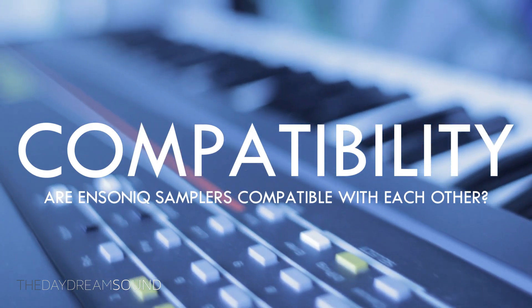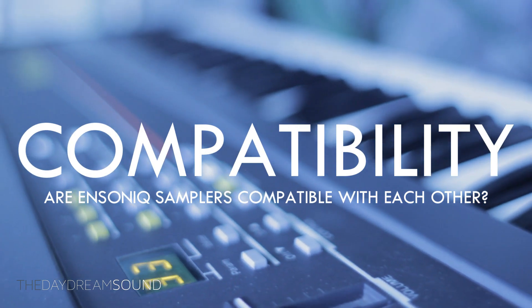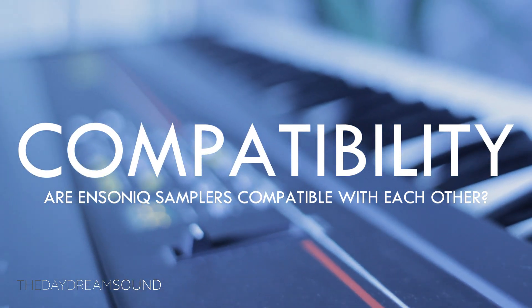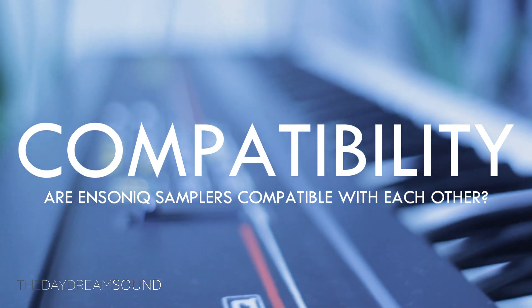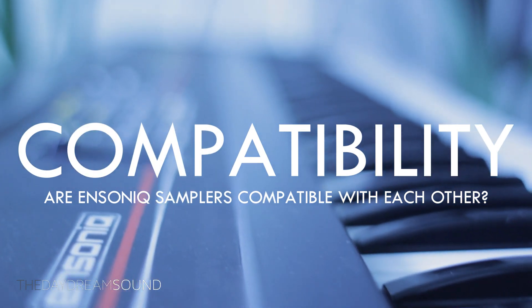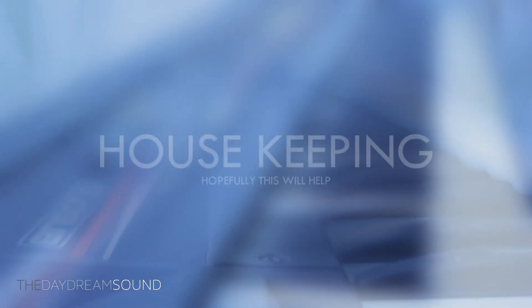What is going on? Are the Ensoniq samplers compatible with each other? In this video we're going to take a look at the Ensoniq sampler line and discuss some of the issues and challenges they have being compatible with each other, and see if they're even compatible at all. Before we get started, I'd like to invite you to like and share our humble little sampler channel — we really appreciate it.